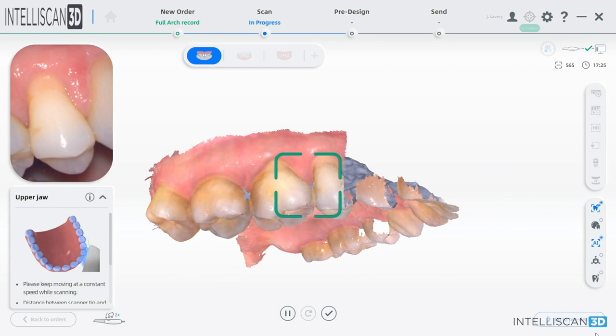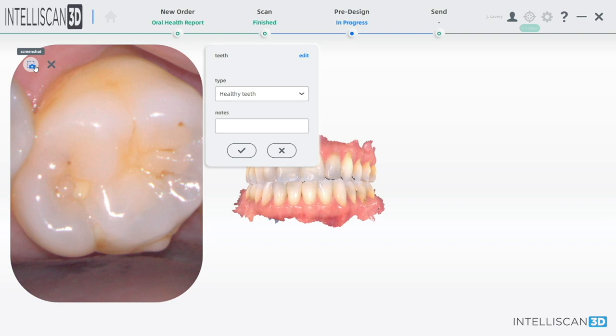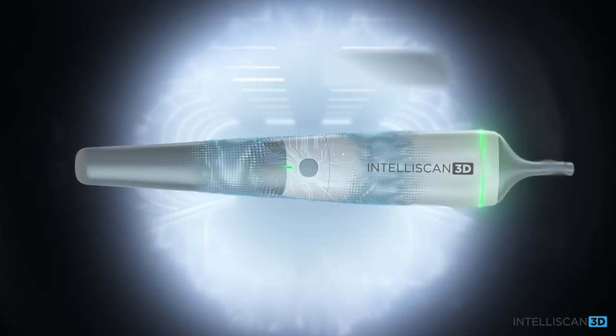It can be used in almost every aspect of your practice. As a matter of fact, I can't practice — or would not practice — dentistry without my intraoral scanner. So for that reason, I'm also excited to tell you about a scanner that I've been using in my practice for over a year now with incredible results: the IntelliScan Model X, a scanner that easily and seamlessly bridges the gap between your practice and all of your laboratory needs.